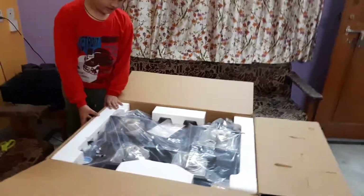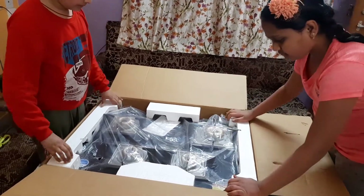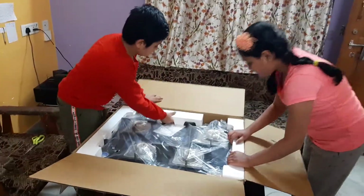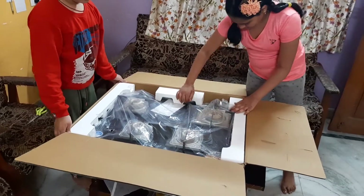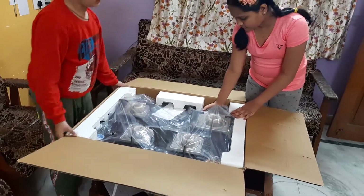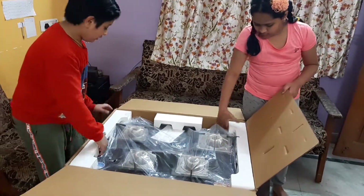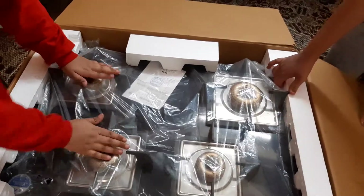So, this is the stove. Now I'm going to remove these, but these are not coming off easily. So, this is the stove.